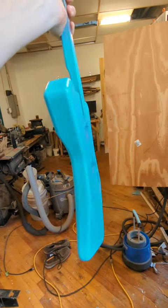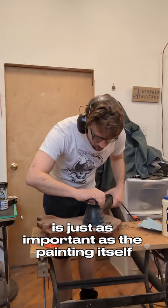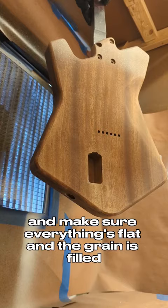Here are some useful tips for painting a guitar using acrylic paints. The work you do before you start painting is just as important as the painting itself. Make sure everything is flat and the grain is filled, then lay down a base layer.